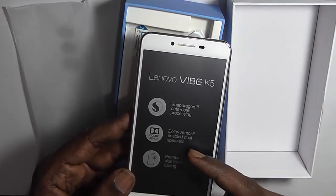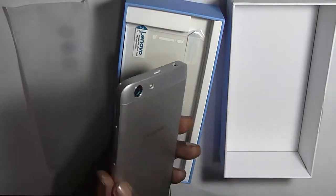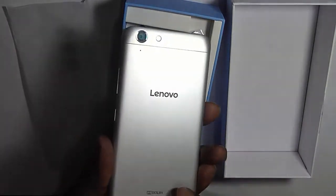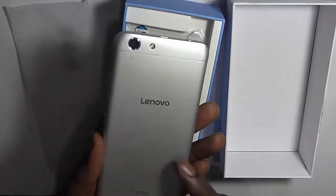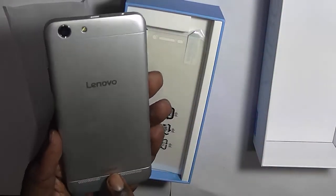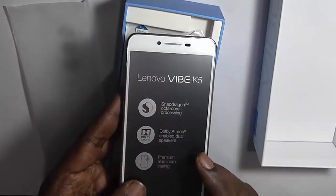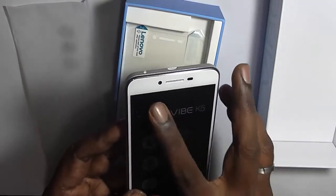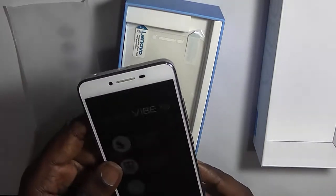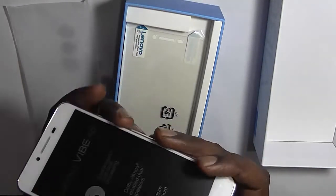Apart from that, it tells you that it comes with Dolby Atmos Cineville dual speakers and a premium aluminium casing. This back portion uses aircraft-grade aluminium as Lenovo claims. At the bottom you can see the Dolby logo, and these are the dual front-facing speakers. This is the front camera. The main rear camera is 13 megapixel with LED flash. You have the volume rocker and power buttons on the side.